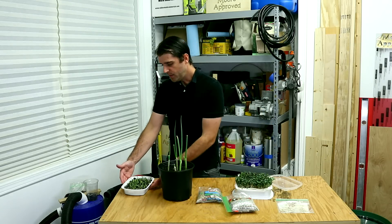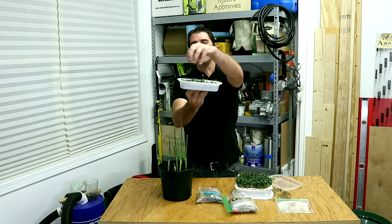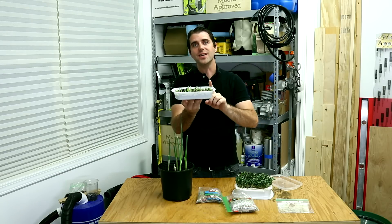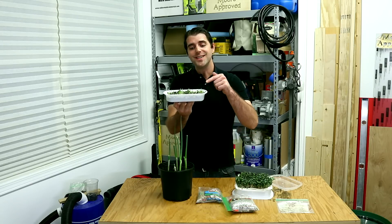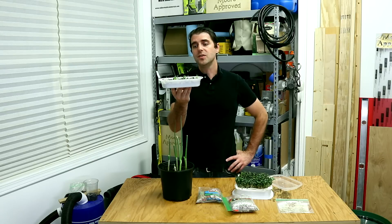This is the case with these particular pea shoots. I could let these go and pick shoots from them, but there's a bad odor coming from this container which tells me I have some non-germinated peas still in there breaking down in the soil. So I really don't want to consume this — I'd rather be safe than sorry. You can always make your own decisions on what you feel confident eating, but I hope you found this informative. This is the easiest indoor gardening thing you could possibly do.